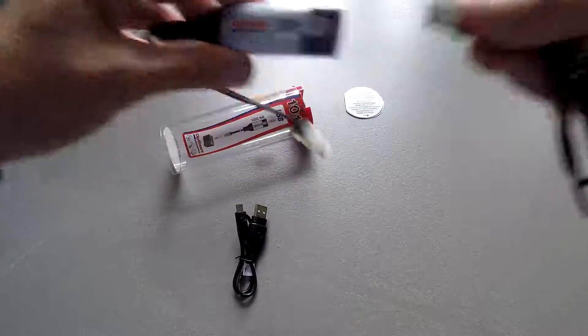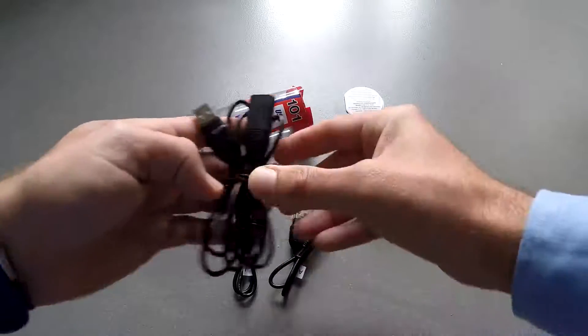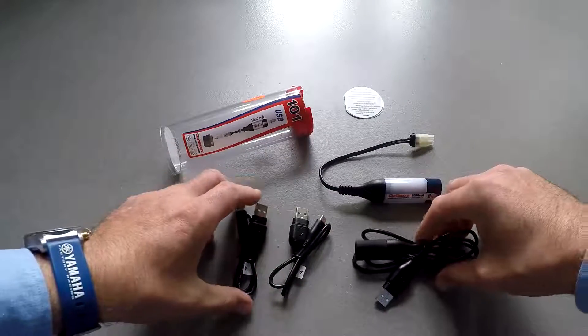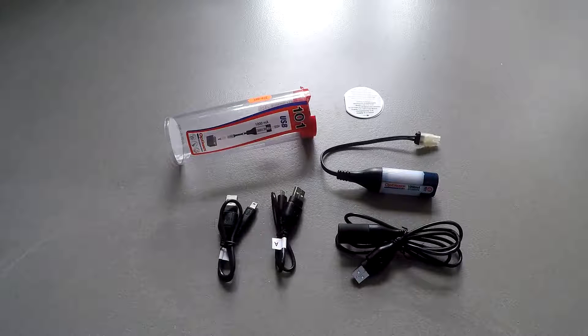If you want to know more specific details about the kit you can read it in the description of this video. I mentioned you're only able to charge one item at a time with this kit I chose. However, you can also buy a USB splitter so you're able to charge two devices at the same time, but you have to buy it separately.